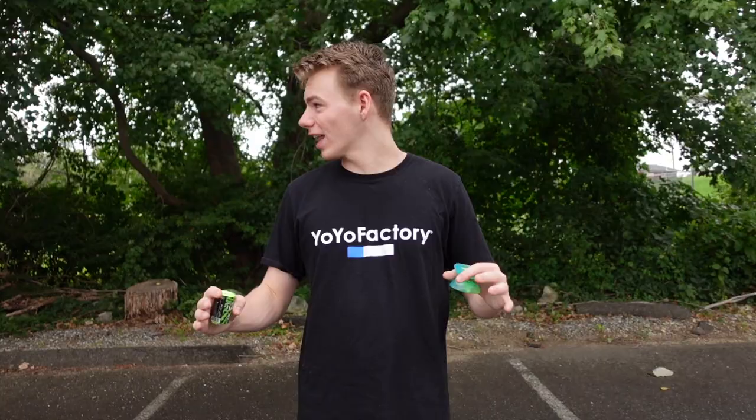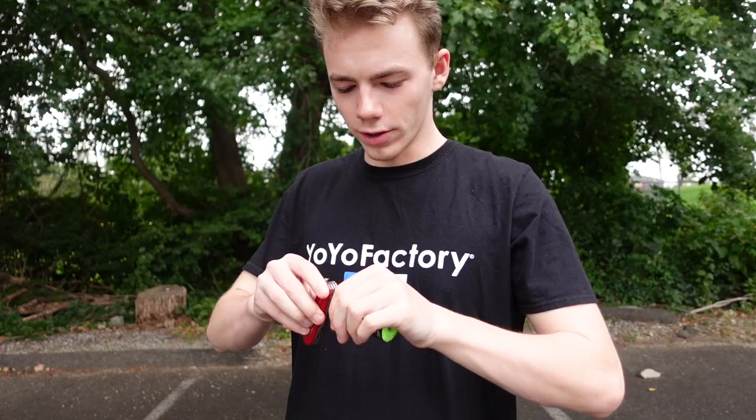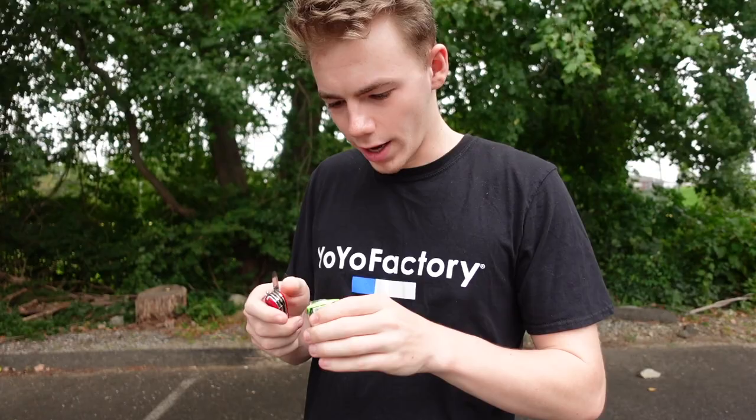Alright everyone, we're taking it outside because we need a lot of room for this. I've got the Trick Shot String right here and we're going to be using the Replay Pro because it's super durable. But first, we need to get the Trick Shot String out of this plastic wrap, so we'll get a little unboxing action for you guys here.